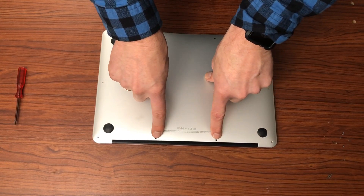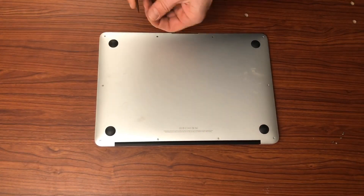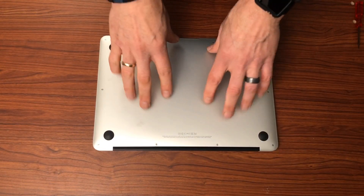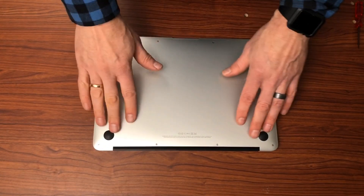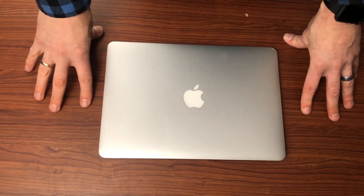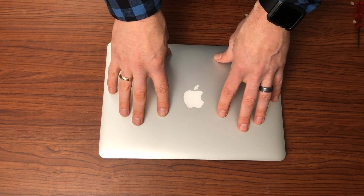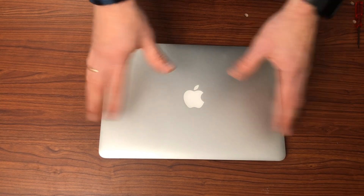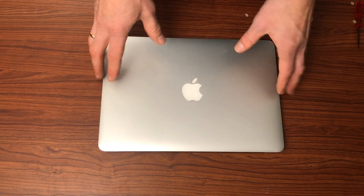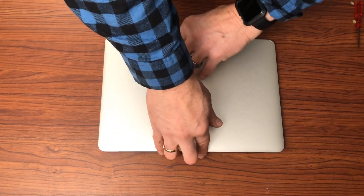Note that the screws that go in these two holes are going to be the long ones — the rest are the short screws. We have all the screws secured now in the back of the laptop. What you need to make sure to do with this battery is charge it for 12 hours without using it — I'd suggest doing this in the evening and just charging it overnight. They recommend doing a full charge for the first two, three, or four cycles so that the battery can get into its regular cycle.